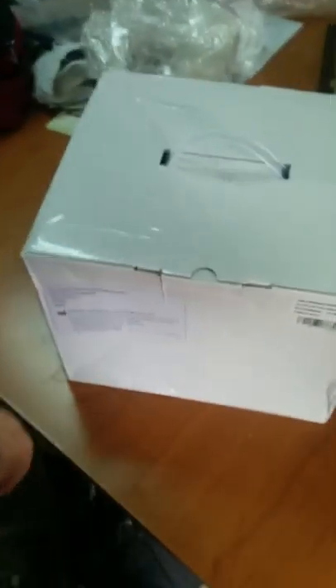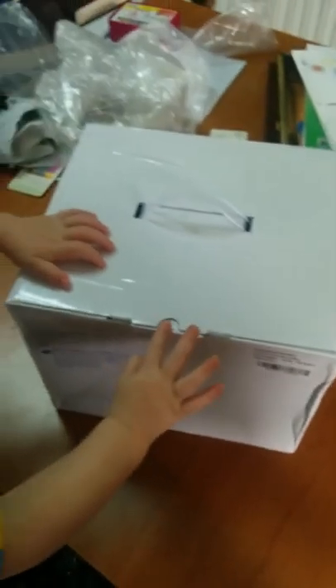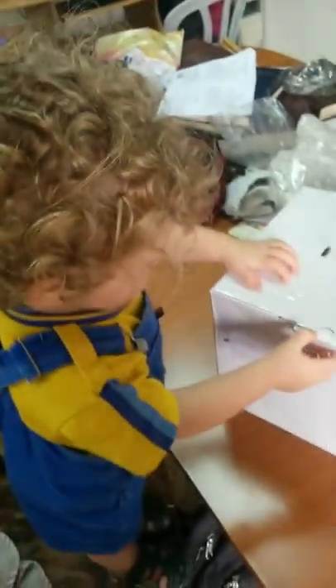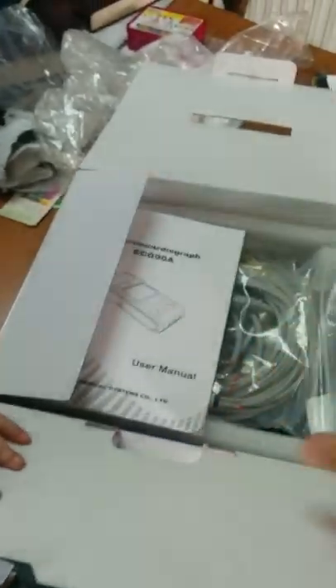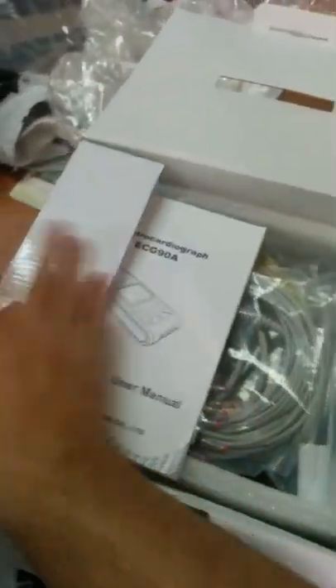I unpacked it already but tried to put it back together. It came very well packed in a large box and a second box. I put everything back in one box because I threw out the second box already. I'm going to have my son help me take everything apart. We're going to open the box — you can see everything is packed inside very well. There was a styrofoam cover on top which I already got rid of.